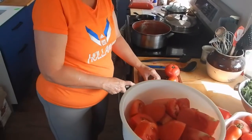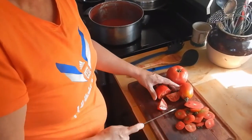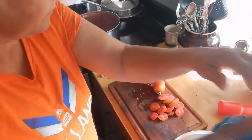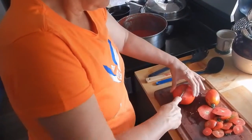As you can see, what I'm just doing is cutting the tops off, putting them in the hopper, and quartering them — whatever it takes, just to make it easier to go through.